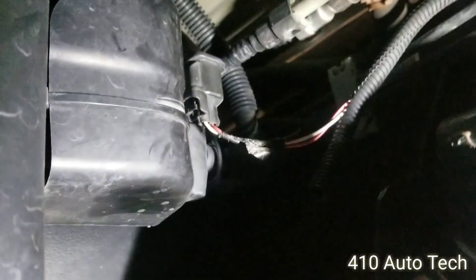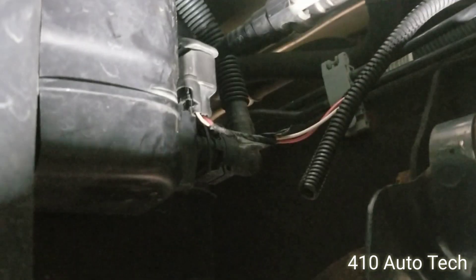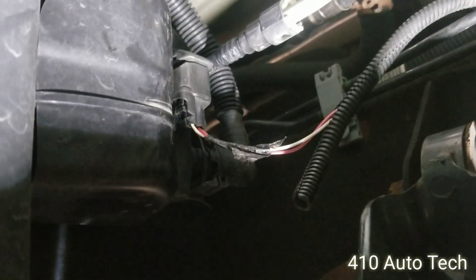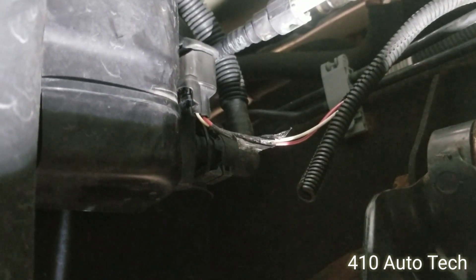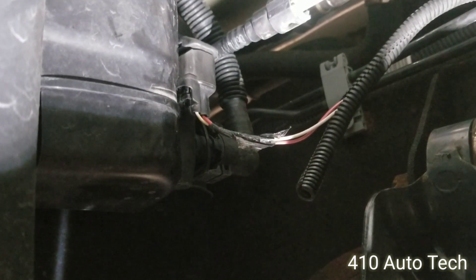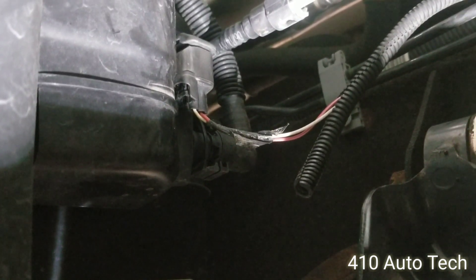All right, there's the vent solenoid right there. Going to peel back the wires and make sure there's nothing broken physically. I'm going to hold it so you can see — going to command it on. Nothing. No sound.